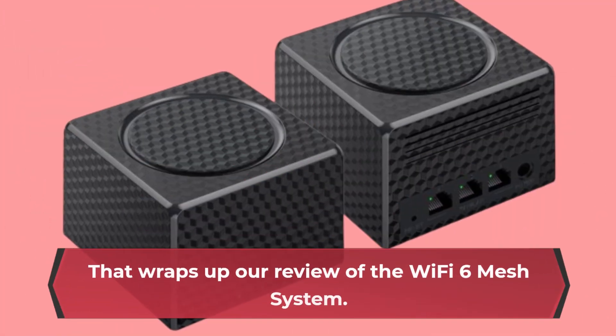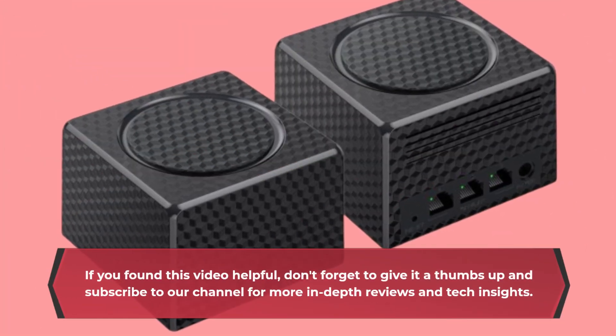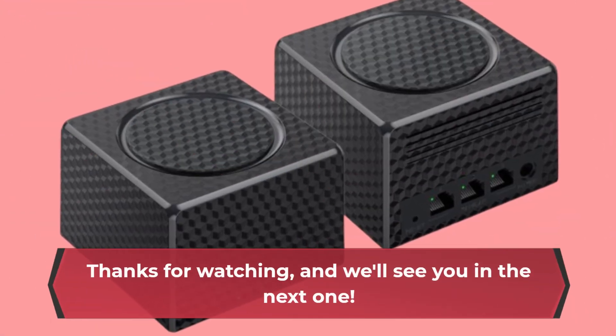That wraps up our review of the Wi-Fi 6 Mesh System. If you found this video helpful, don't forget to give it a thumbs up and subscribe to our channel for more in-depth reviews and tech insights. Thanks for watching, and we'll see you in the next one.